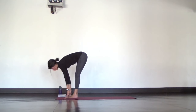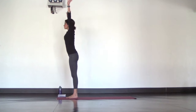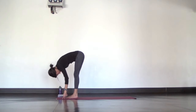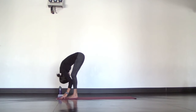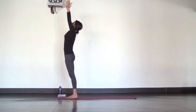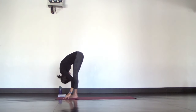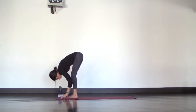Inhale, Mountain Pose, stand up. Exhale, forward fold, hang heavy. Inhale, halfway lift, flat back. Exhale, fold. One more: inhale, Mountain. Exhale, fold. Inhale, half lift. Exhale, fold. One more halfway lift, really lengthen.